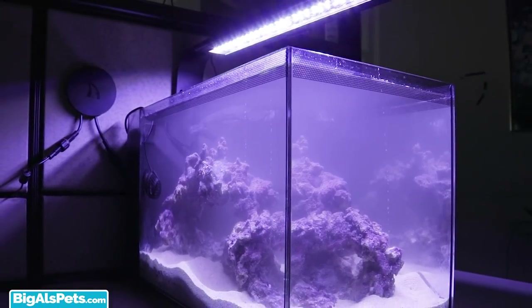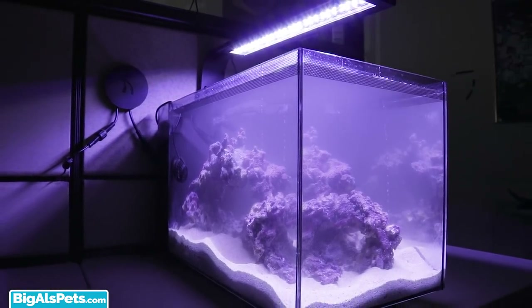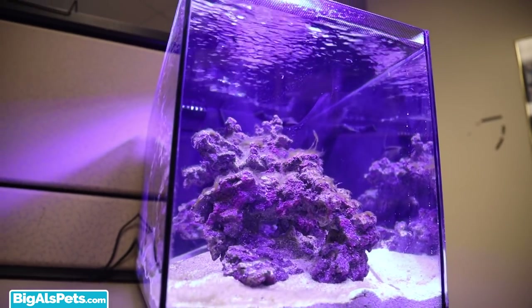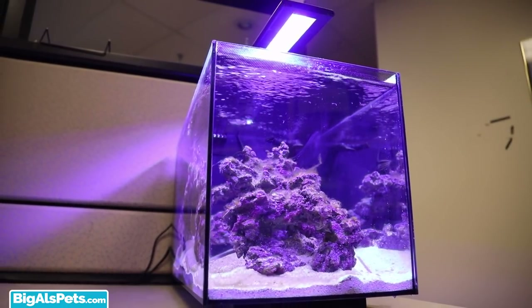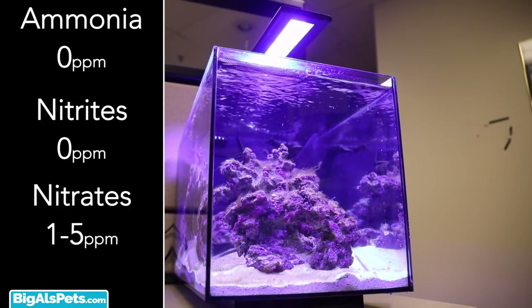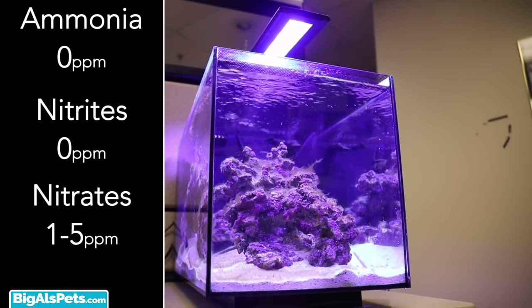I allowed the Evo to run with the market shrimp for three days. After three days, I removed the shrimp and started testing daily. This method took me approximately 10 to 11 days to cycle my aquarium. Results may vary, but the importance of testing is to see your ammonia drop down to zero, nitrites drop down to zero, and to have some presence of nitrates.